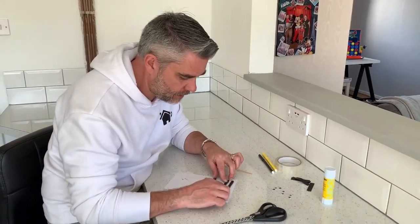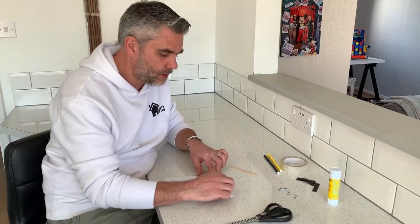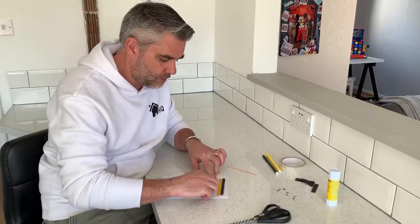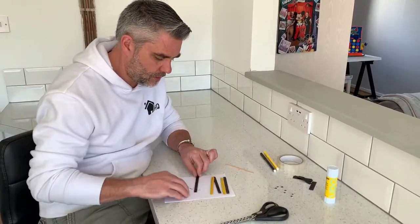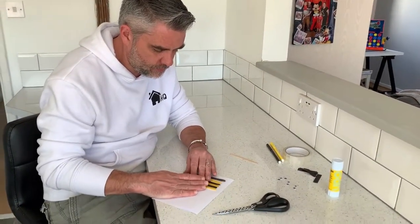I've got my six lolly sticks all coloured and ready to go. I'm going to put them in the correct order: black, yellow, black, yellow, black, yellow. There we go. Can you see my bee starting to form?